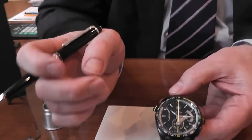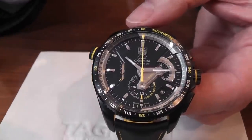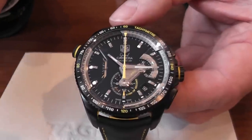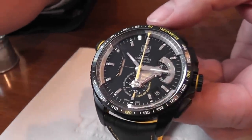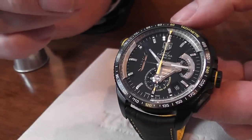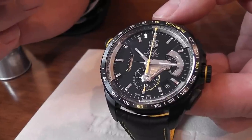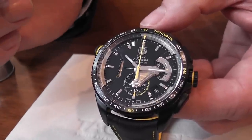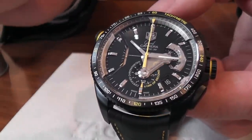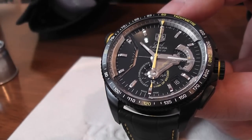What they've managed to achieve with this particular watch is 36,000 beats per hour — an extremely fast speed movement. Rolex, Breitling, and Omega are all fast speed at 28,800. This watch achieves 36,000, and the only time we've seen anything like that before is with the El Primero movement, which those familiar with it will know is very high quality.